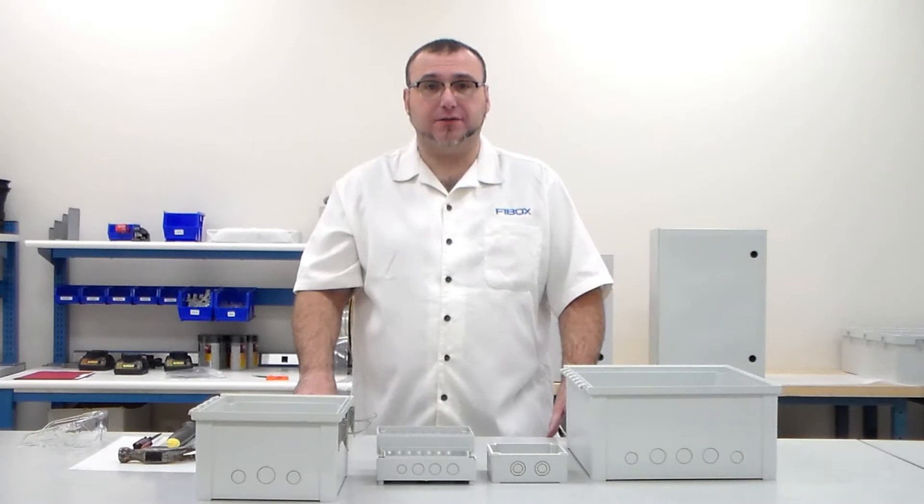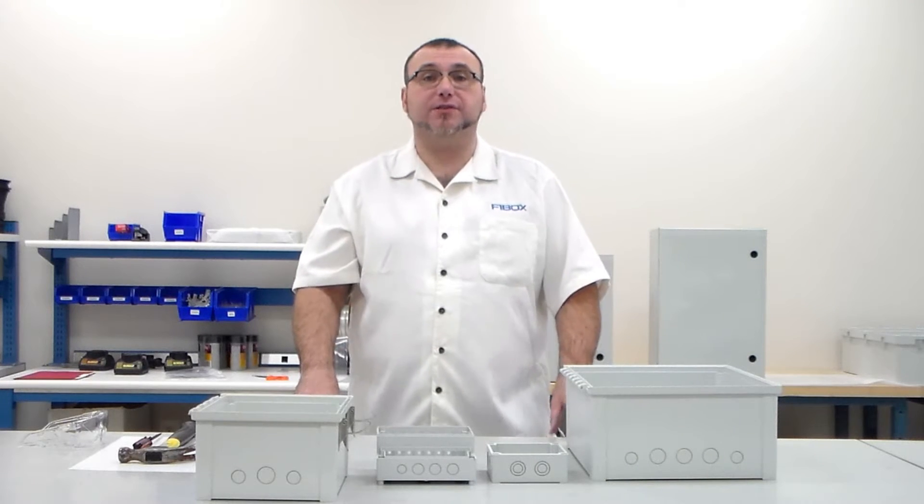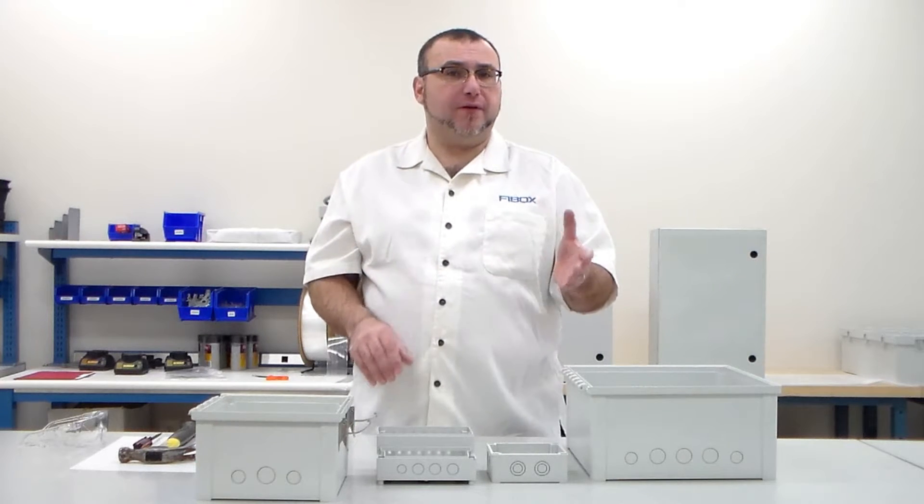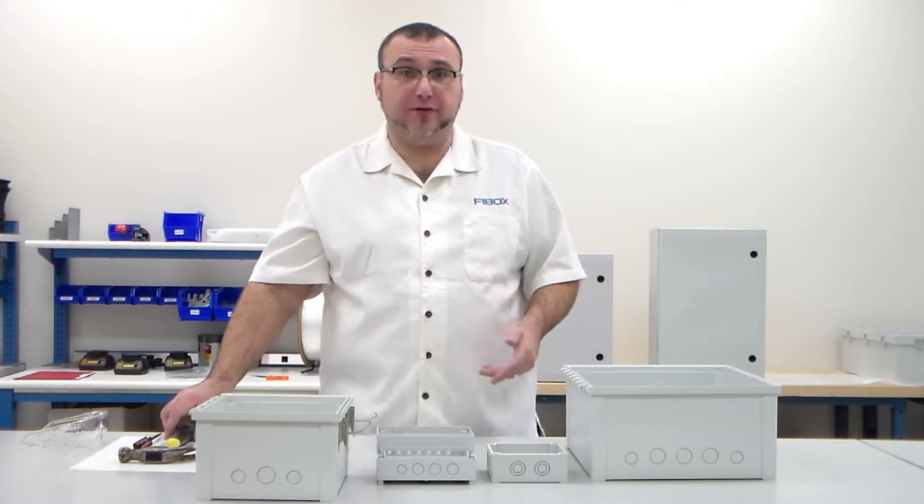Hi, I'm Karl Marchese with FiBox Enclosures. Several FiBox Enclosure series offer pre-formed knockouts to allow for a quick and efficient modification of your enclosure in both the field and factory floor using common everyday tools.